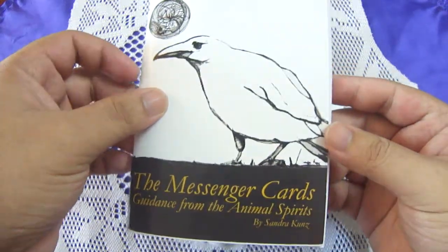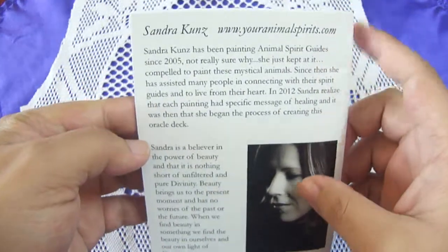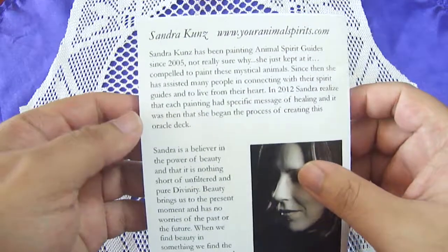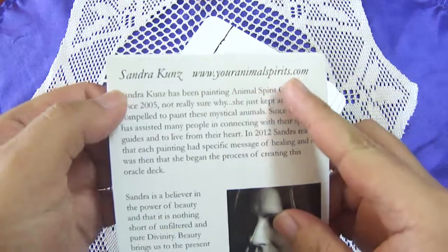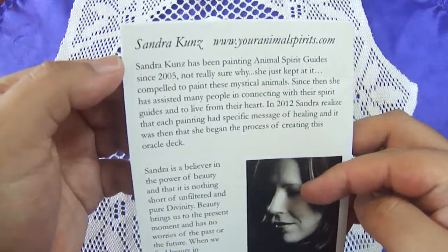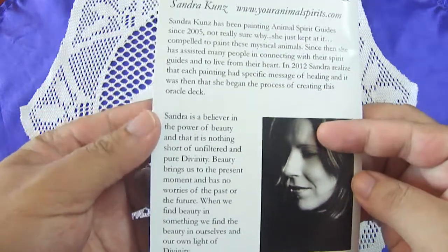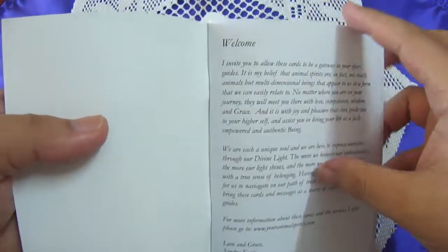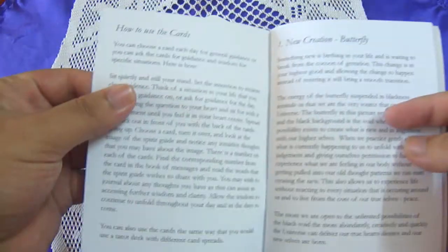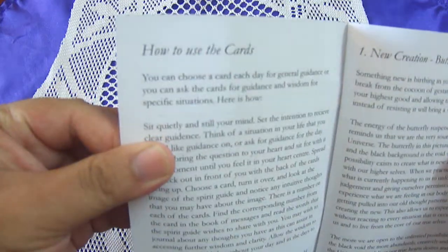This is Guidance from the Animal Spirits by Sandra Kunz. I believe it's a self-published, independently published deck. Here's the website for purchasing it — I'll link it down in the description box. The guidebook tells you about the artist, includes a quick welcome, explains what an oracle is, and how to use the cards.